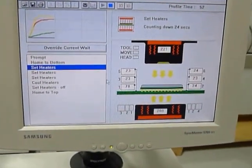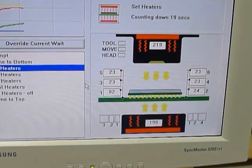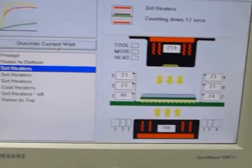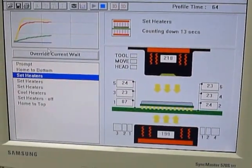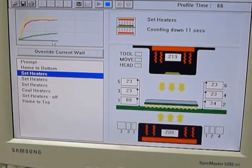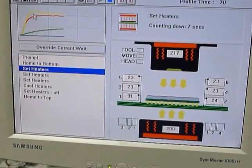We'll let the board hit 100°C and then we'll stop it. You can see it's tracking in the upper left corner — the graph. The green is the board temperature, and then upper and lower heaters are shown up here.